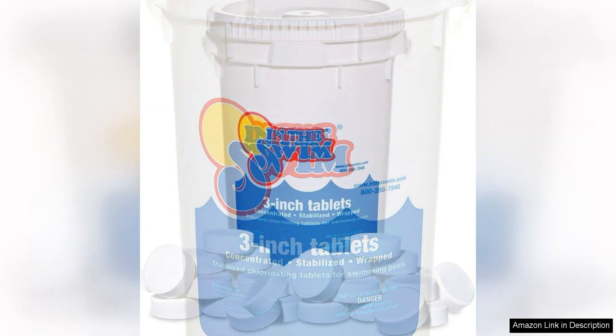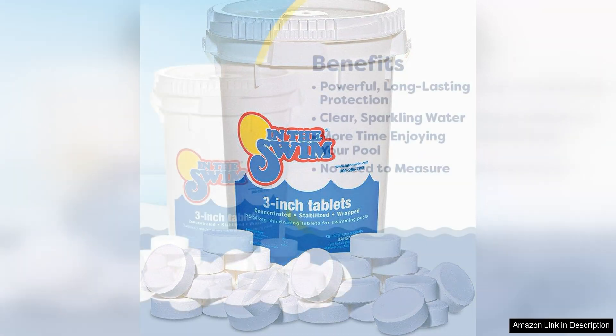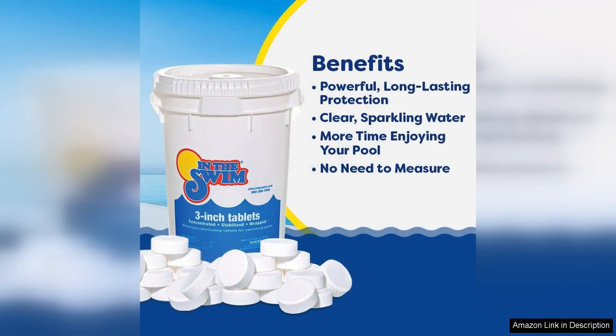One of the best features of these chlorine tablets is their 3-inch size, which means they dissolve slowly and provide a steady release of chlorine into the water. This helps to maintain a consistent level of sanitation in the pool and ensures that bacteria and algae are effectively eliminated.